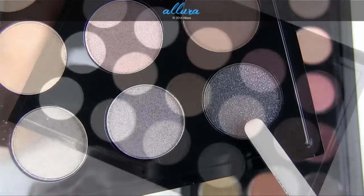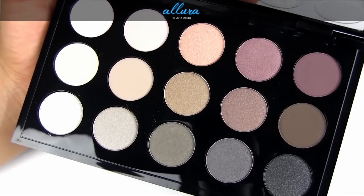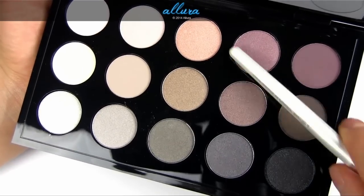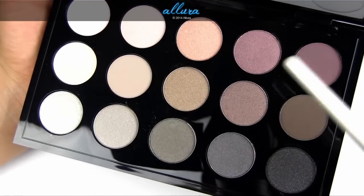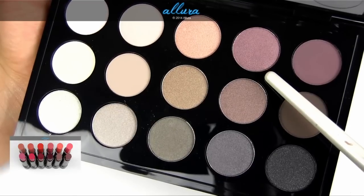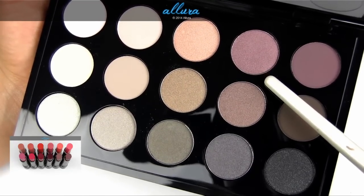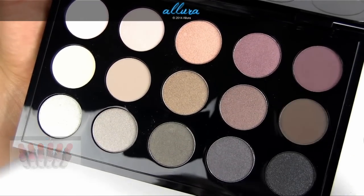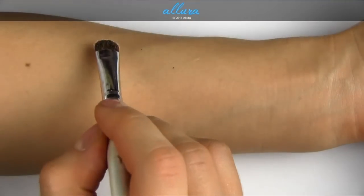One thing to note is that these palettes are not refillable the way MAC's empty 15-pan palettes are. The eyeshadow pans don't pop out the way they would if you bought an empty palette and filled it yourself. You could probably pry them out using depotting techniques found on various websites and videos, but as originally intended it is not a refillable palette.